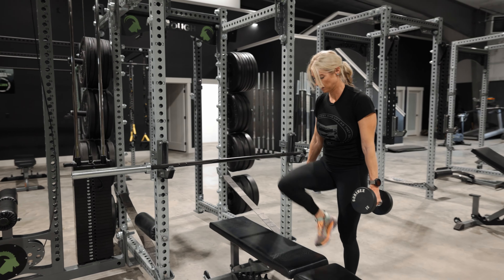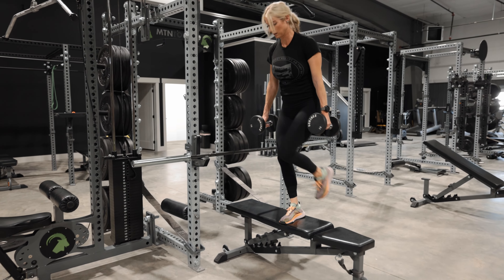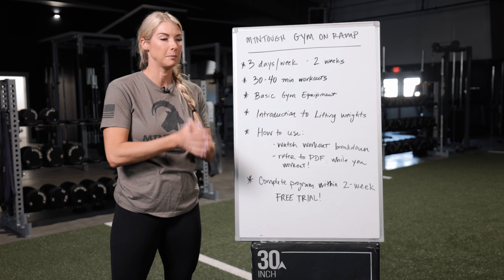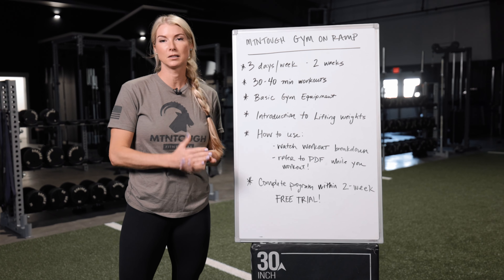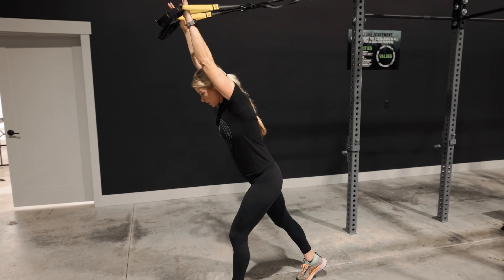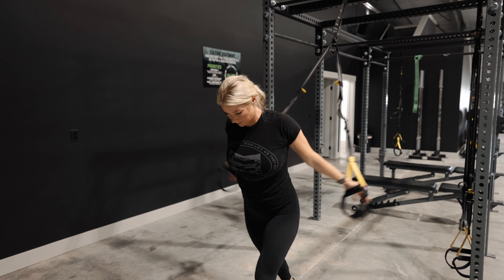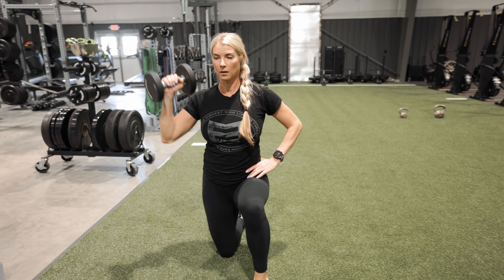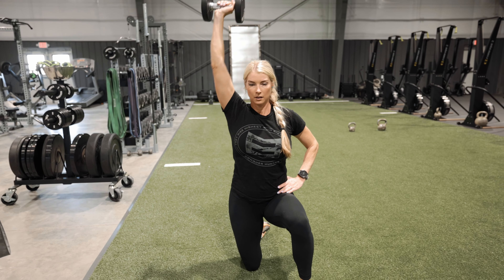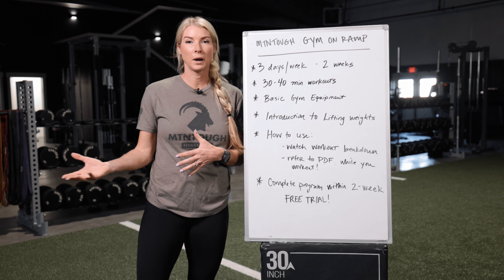We're going to incorporate all basic gym equipment, so when you walk into the gym — every single gym has a collection of basic equipment: barbells, dumbbells, kettlebells, bench, a collection of bands, and a cable system. We've incorporated all of those things to help get you comfortable and confident walking into the gym. This is going to be an introduction to lifting weights.